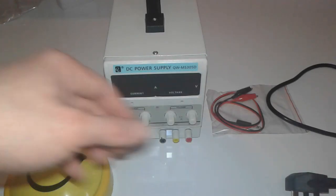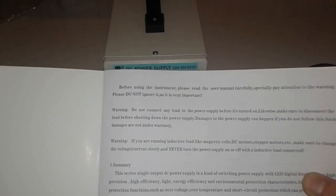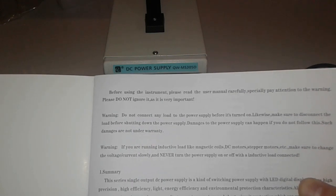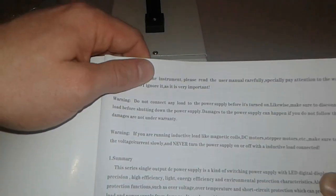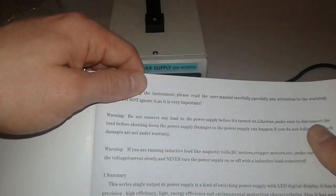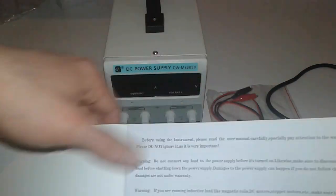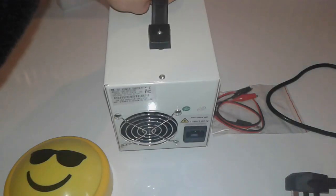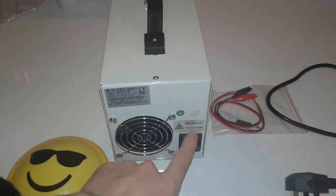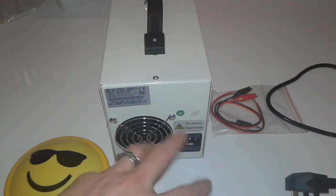Are you ready? It's gonna be the first test. Before you start playing with this one, you should read the manual — this is a very important thing. Do not connect any load to the power supply before it's turned on. Also, make sure to disconnect the load before shutting down, or it can damage the power supply and your load. This unit is standard 200–240 volts, so it doesn't have an adjustable knob for 110V.